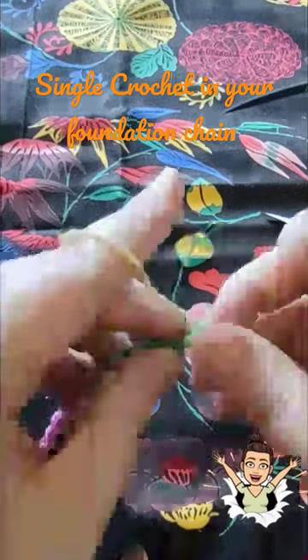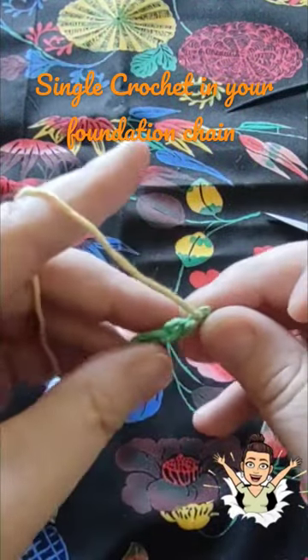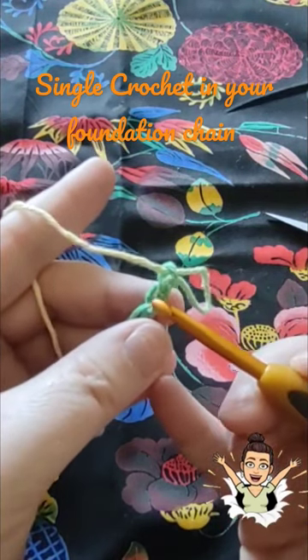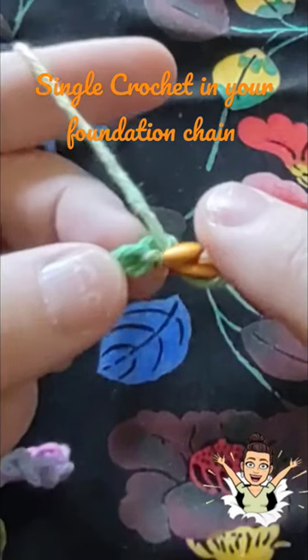We already have a foundation chain, but I'm going to work on this back side. You can see here the little lumps — these little humps are what I'm going to pick up and stitch into.